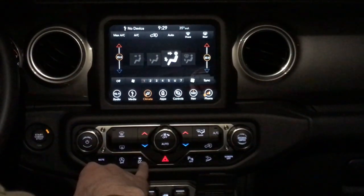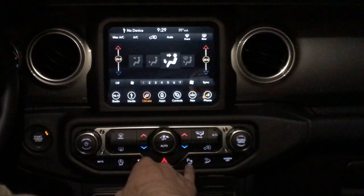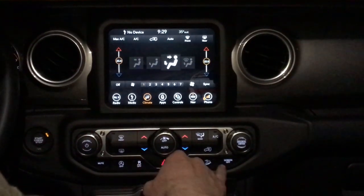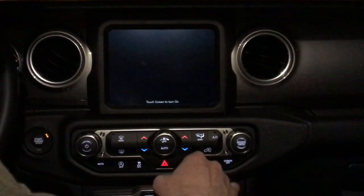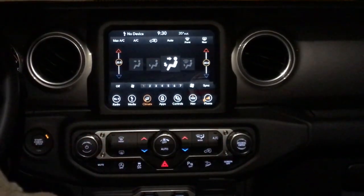And then you also have a mute feature. This is your start-stop button, your stability control, your hazards, your backup sensors — which is new for the JL for 2018 — and your downhill assist control. And then you can just turn the screen off. To turn the screen back on, you just press it and it comes right back on.